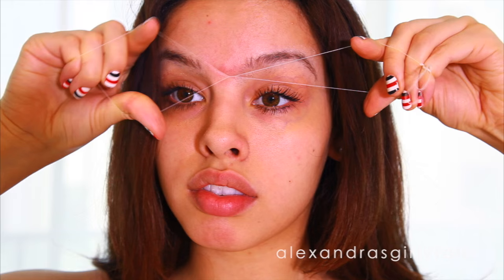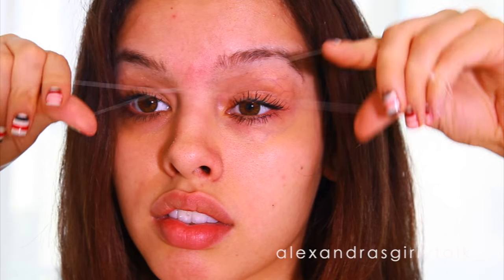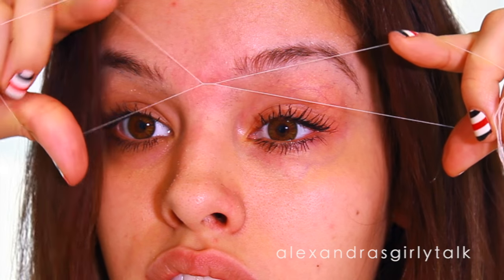To start threading, take your thread and press it against your skin until it's firmly against the hairs. You want to work in the opposite direction of the hair growth. Now create that open hand motion to pull the thread along your skin and grab the hairs as it goes.